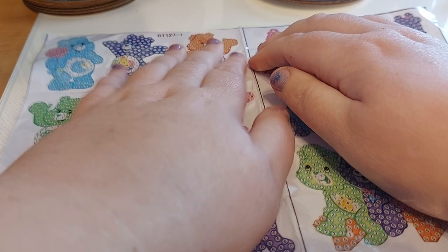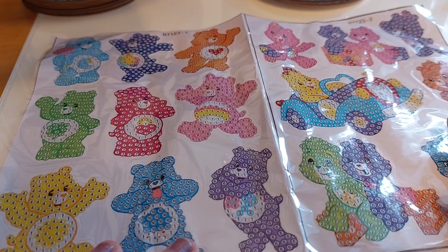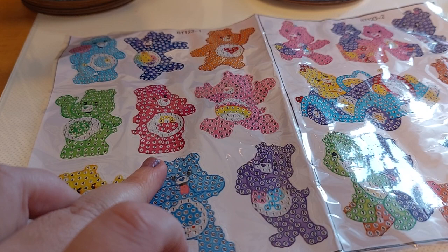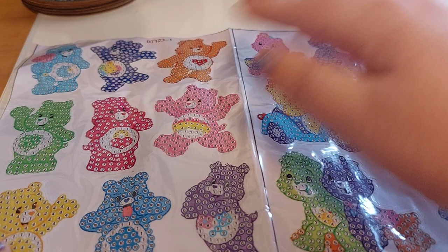So these have a little bit different ones. They do have Sunshine Bear, Good Luck Bear, Lionheart Bear. They have Sleepy Bear, Rain Bear. That one I don't remember. I don't know these ones either.